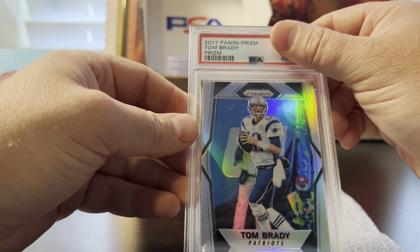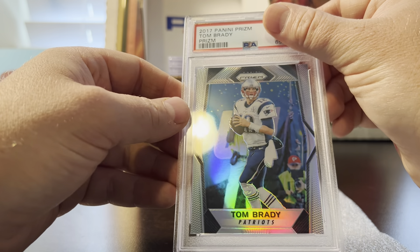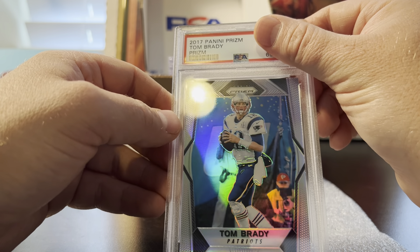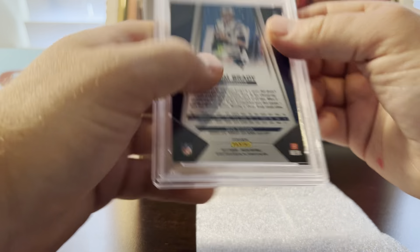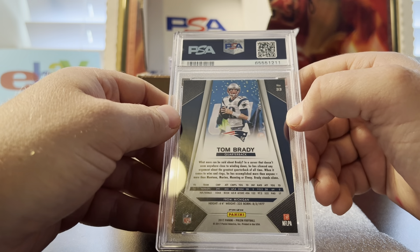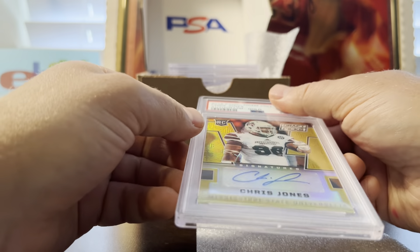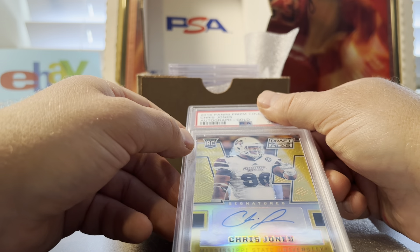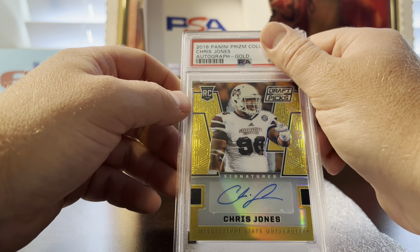Next is a 2017 Panini Prism Tom Brady silver. This one had a pre-grade of nine but looked great — I'm pretty cautious on my pre-grades, so most of my nines have a chance at a 10. This one got a 10. Getting a good grader makes a big difference. I recommend splitting up big orders instead of doing one 80–100 card lot, because you may get a bad grader for all of them.